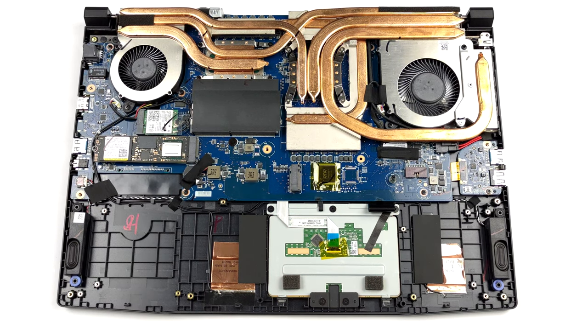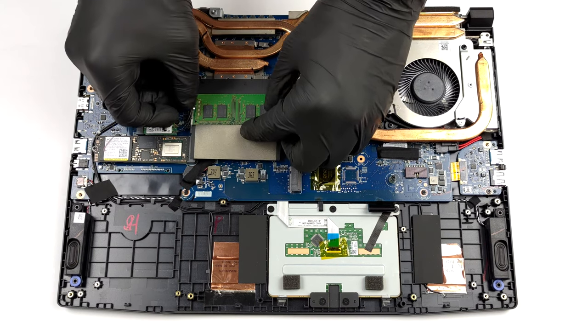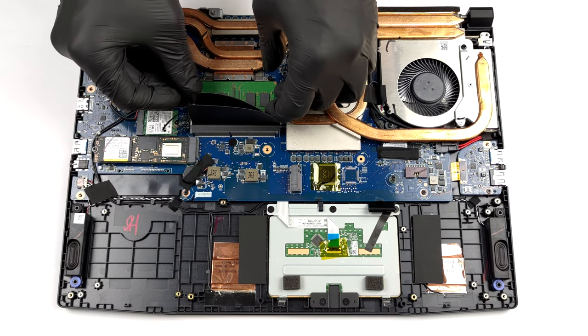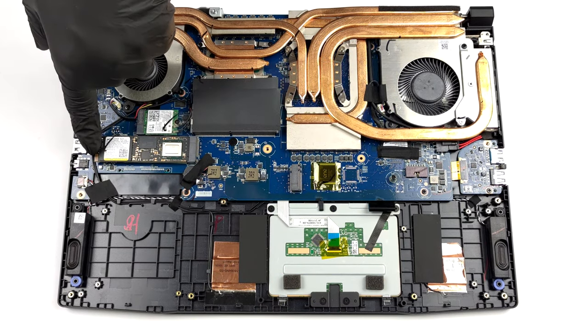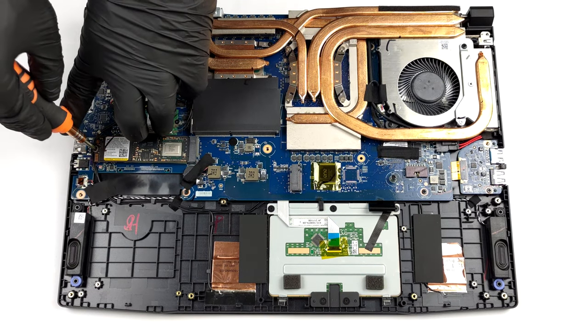In terms of memory, there are two SO-DIMM slots that work with DDR4 RAM for a maximum of 64GB in dual-channel mode. Storage-wise, there are two M.2 PCIe x4 slots with Gen 4 drive support.